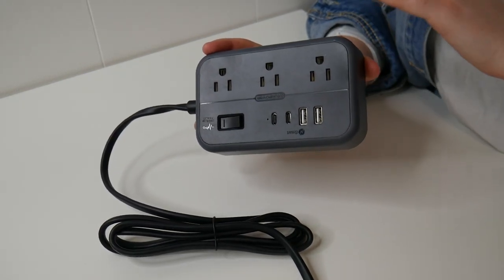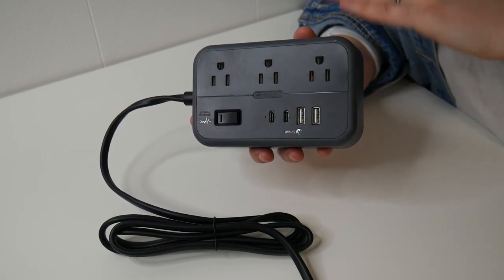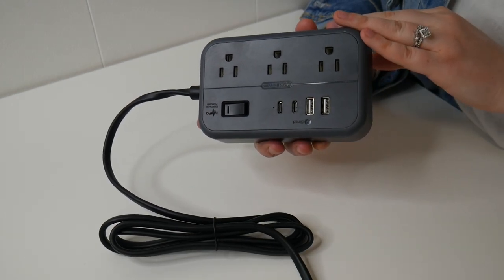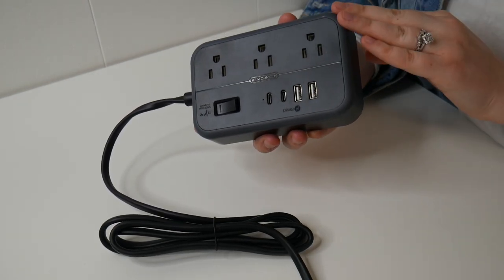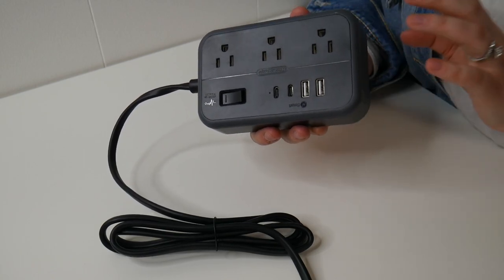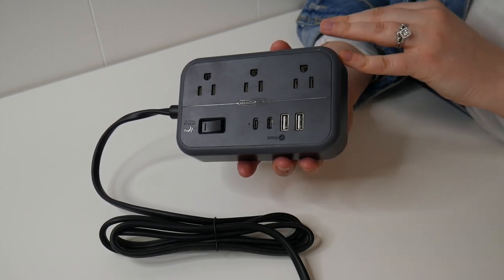This power surge protector can not only work for any of your daily accessories such as computers, mobile phones, or other electronic devices, but it also has the capability of working with a bread machine or even an oven, as this surge protector has a maximum power of 1875 watts.